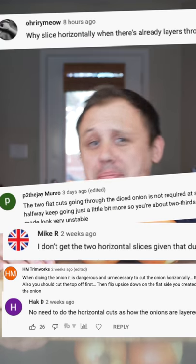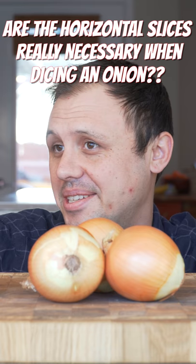I'm an empath, so I used my powers to kind of suss out the comments in my onion dicing video since something was wrong. Today I'll give my two cents on it. Now let's go!